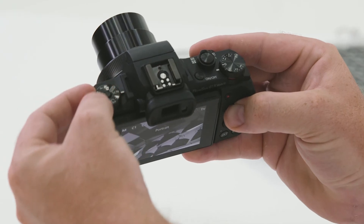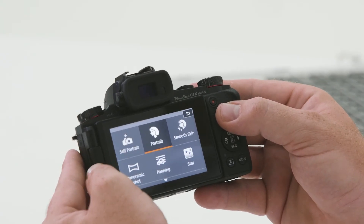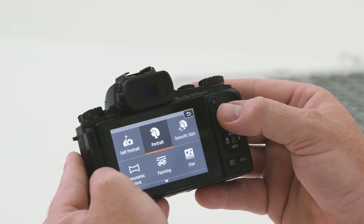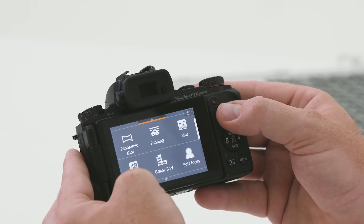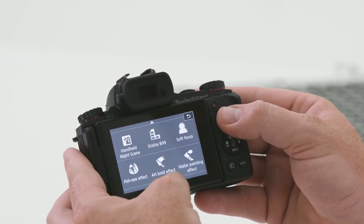This camera also has a bunch of preset scene modes, which makes it really easy for shooting creative compositions. Just changing over to SCN on the dial, when in scene modes you'll notice a button in the top left-hand corner — currently mine's set to portrait. By pressing this button, it gives us a bunch of options such as self-portrait, smooth skin, panorama, panning, stars, and if you go down further, handheld night scenes, grainy black and white, soft focus, and fisheye effect. Why don't you have a go at the scene modes yourself and see what they can do for you.